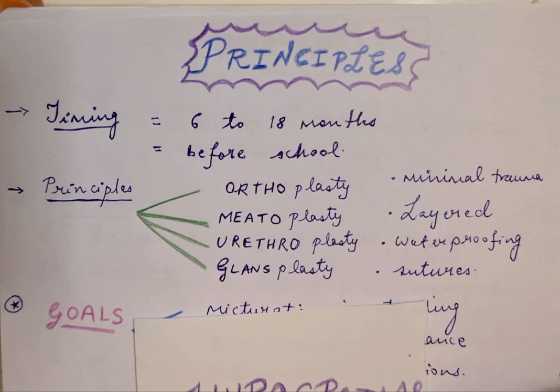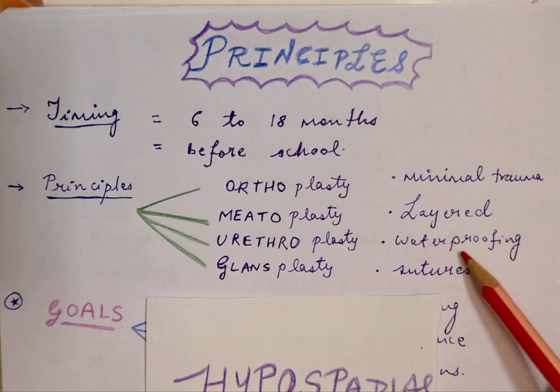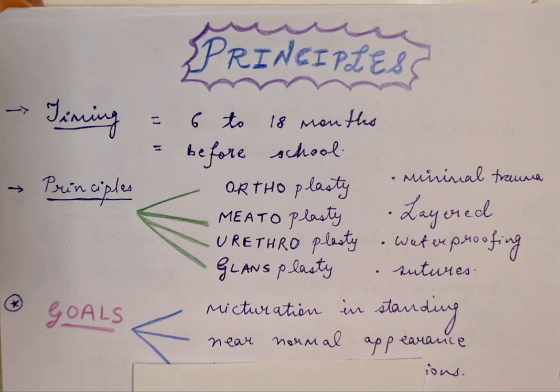For the principles, you also have to remember that less is more. Minimal trauma should be given to the tissues — they are very delicate, and surgery is performed at a younger age. You have to do a layered repair, separating the skin from the urethral lining, and for this, waterproofing must be done. An intervening layer should be present to separate skin and urethra and help form a leak-proof closure. The sutures used must be absorbable, minimally traumatic, and should not evoke significant tissue reactions.